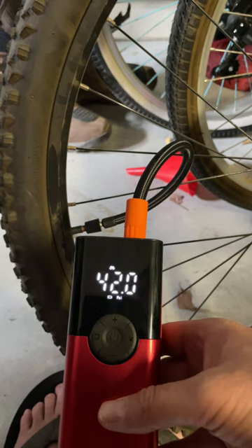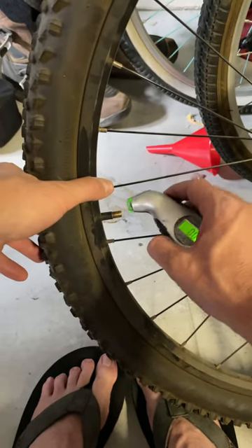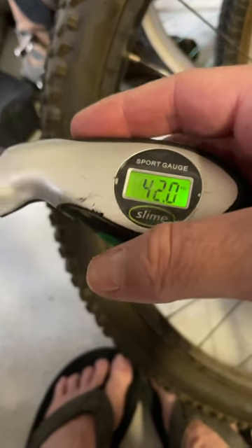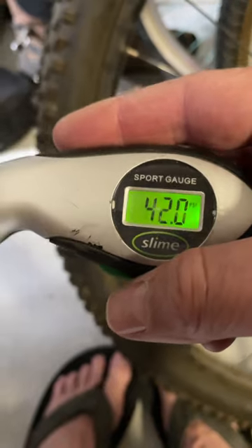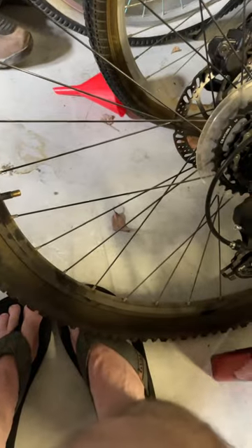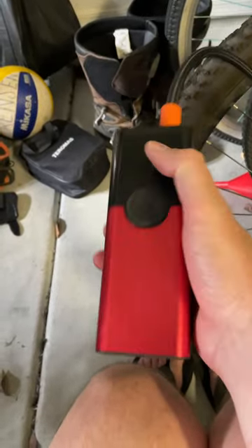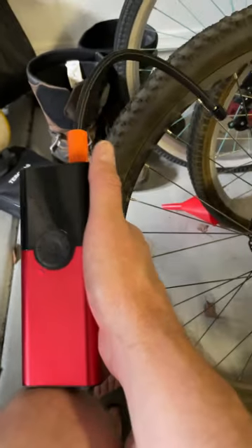Alright, 42 on the gauge that's on the portable compressor. Let's see what the actual reading is — wow, 42, spot on, accurate to the PSI. So this little compressor took about two minutes to go from zero to 42 PSI on a bike tire.